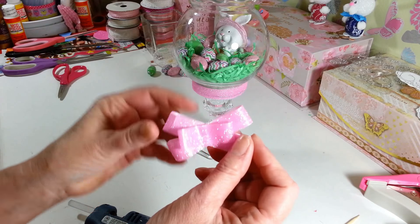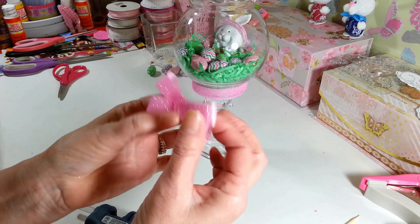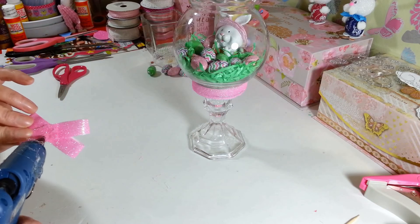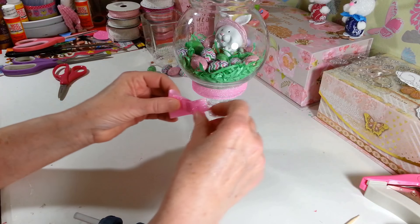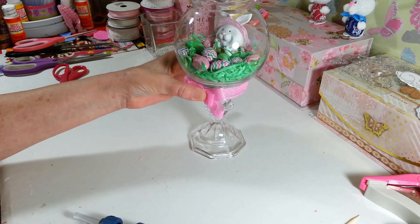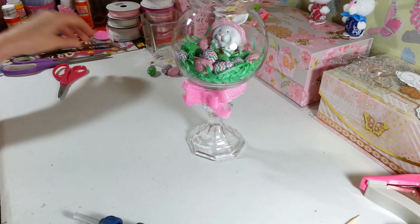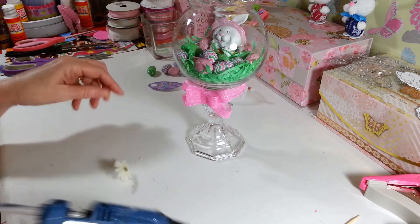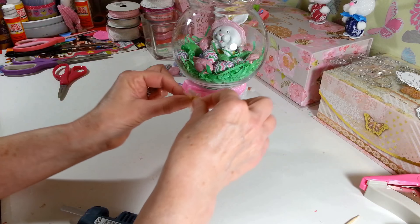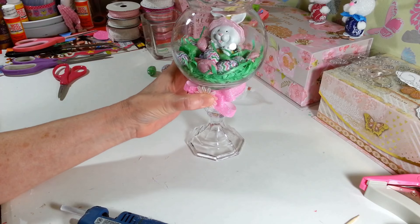Then I'm going to add my little bow. I went ahead and made one of my little cheating bows — I don't know if anybody's seen me make these in other videos. They're real simple: you just glue a bunch of pieces together, fold them over and glue them together. I'm going to put that right down here. And that's why I pulled off one of my little flowers, so I can put something really fancy right there in the center.